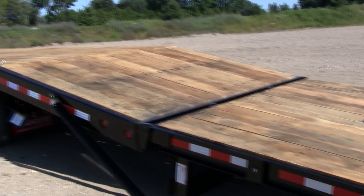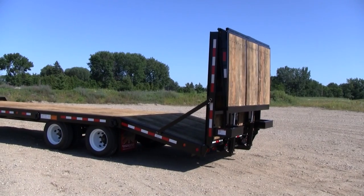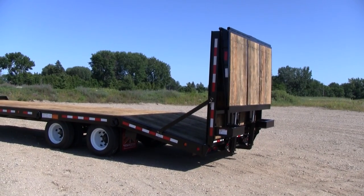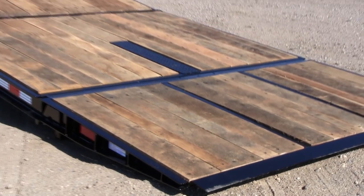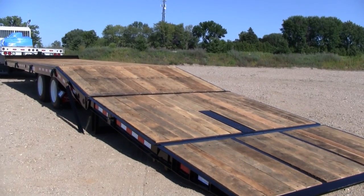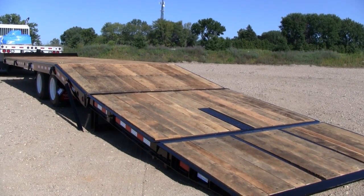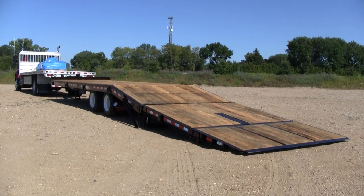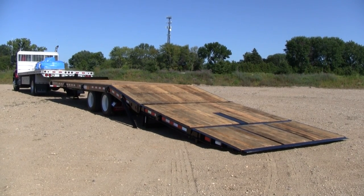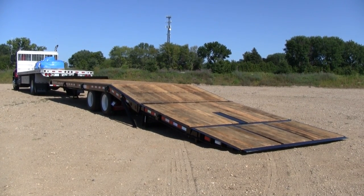Does your equipment require low loading angles? Towemaster's Hydraulic Bi-Fold Ramp Option is for you. Our Hydraulic Bi-Fold Ramp allows you to load pavers, rollers, forklifts and other equipment that can't be loaded on steep incline ramps. It extends 11 feet and features a 9 degree load angle. The ramp and beaver tail are wood filled for a smooth continuous surface.